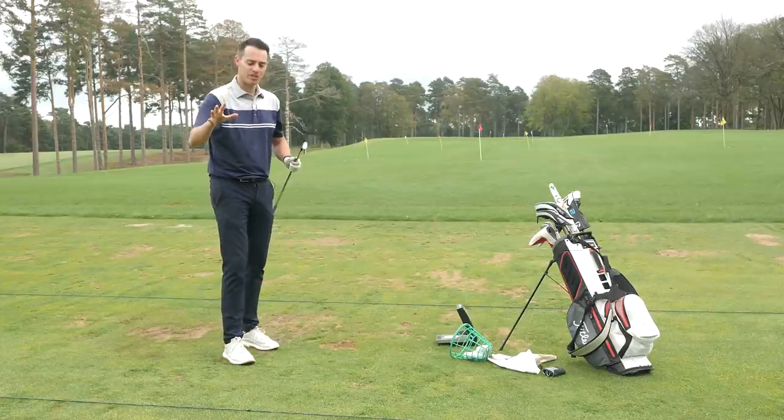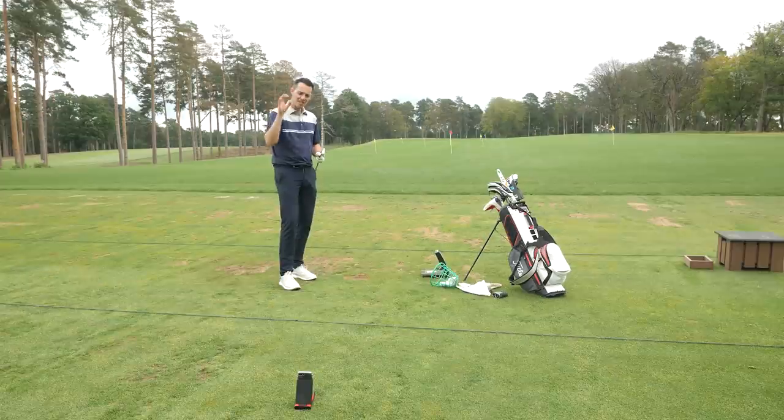We're going to hit some drivers now, maybe some wedge shots, compare a few more shots, see what the Rapsodo offers you, and then we'll give you a verdict at the end.